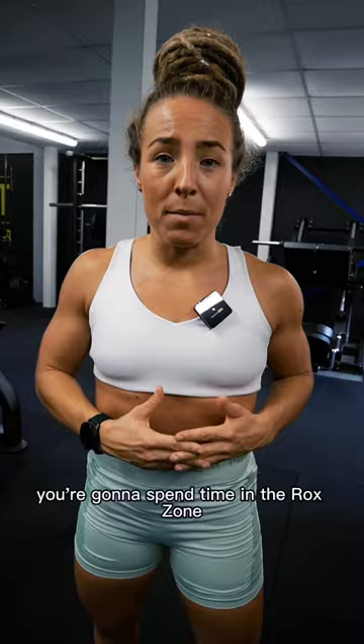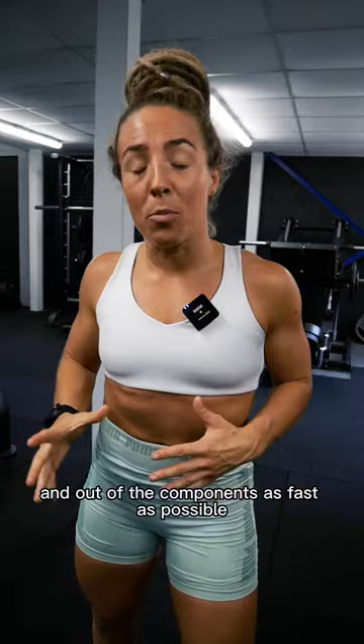Number two is spend less time in the rock zone. If it's your first time or you're not quite familiar with HYROX, you're going to spend time in the rock zone, which is going to be added to your official timing. So we want to be in the components and out of the components as fast as possible. It actually works out around 8.5 to 8.7k in total and not just 8k.